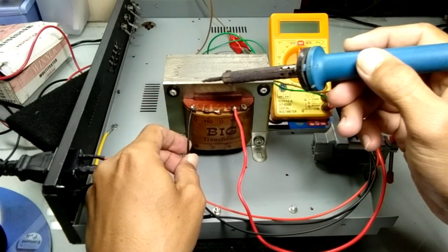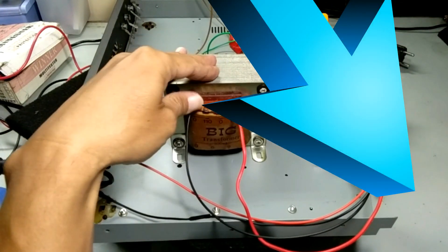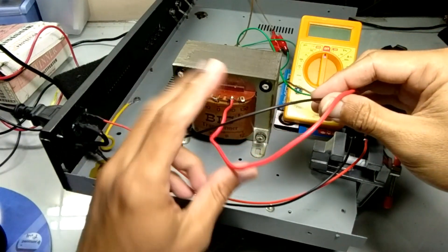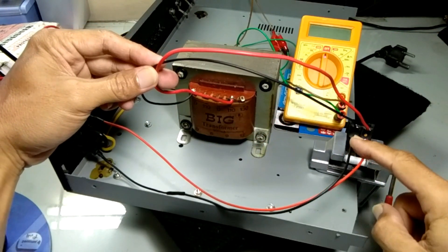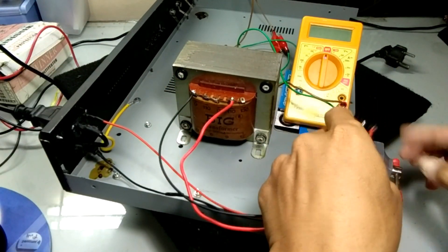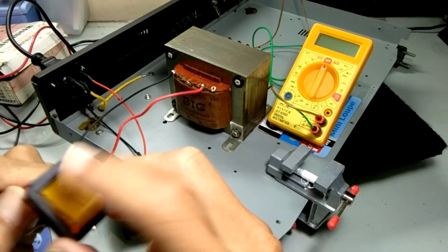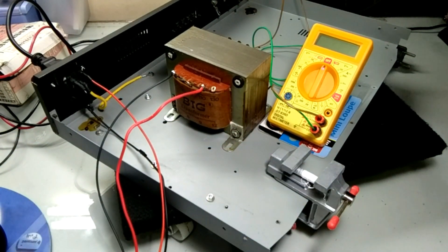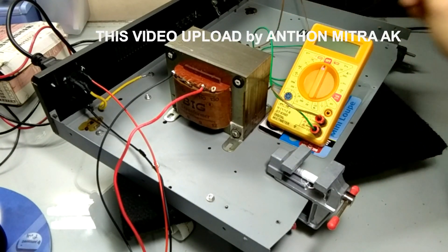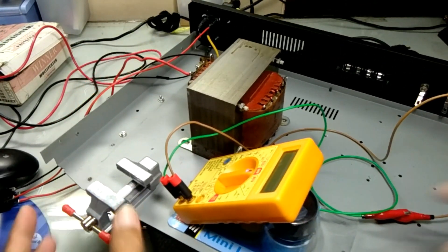Ini cara pertama seperti ini. Sudah hubung, berarti dua kabel dari sumber masuk ke switch, dihubung, masuk ke trafo. Kita perhatikan posisinya di nol. Nah, untuk mengetahui tegangan hasil dari switch ini ke trafo, kita akan ukur pada sisi sekunder trafo di sini, Mitra Audio.